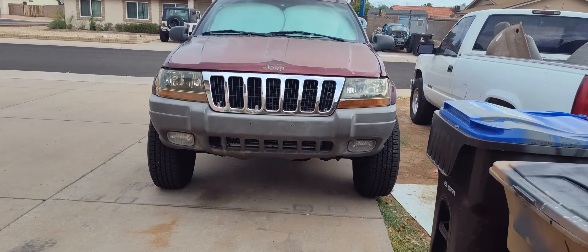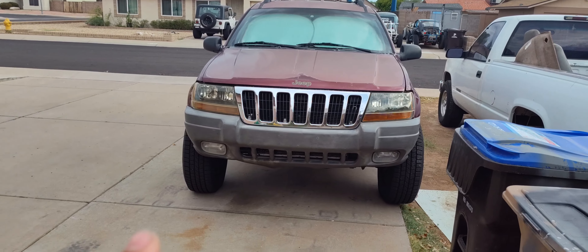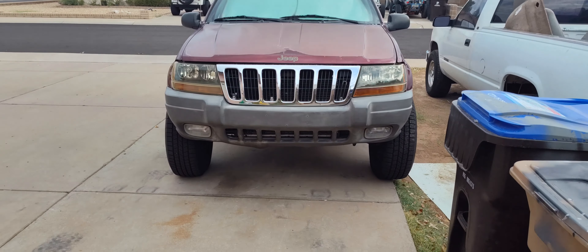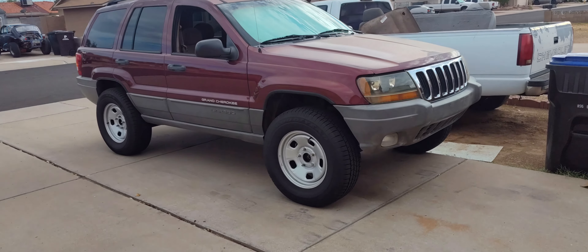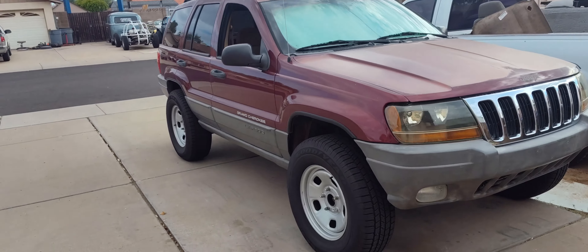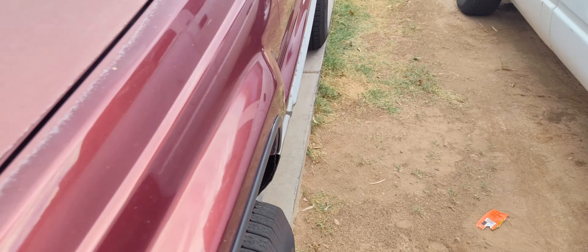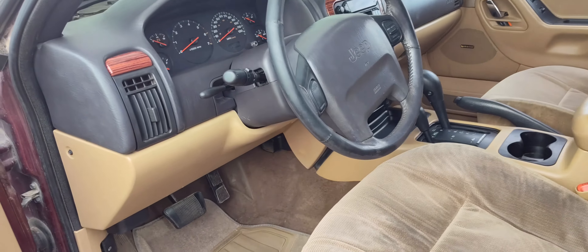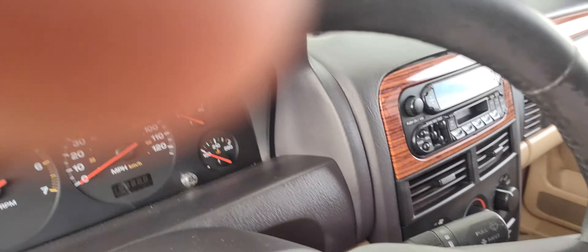It doesn't look very big on video, but it is. I can crawl from the front all the way out of the back now. Before, I was barely even able to fit my chest under it — it was so low to the ground. It is so much more maintainable being lifted. I like it a lot. This is my favorite Jeep now, other than the Liberty, and I really do like the WJ.